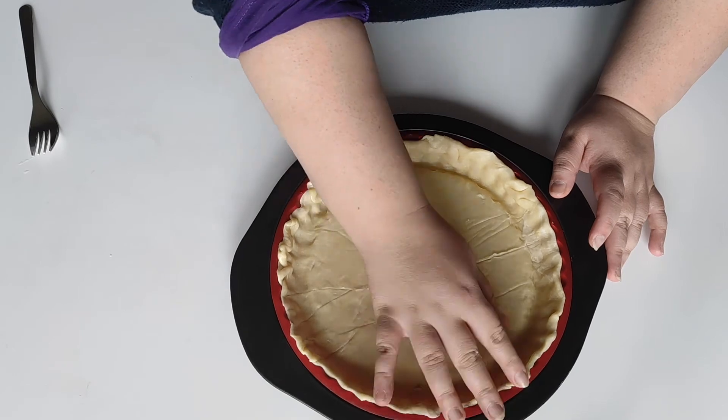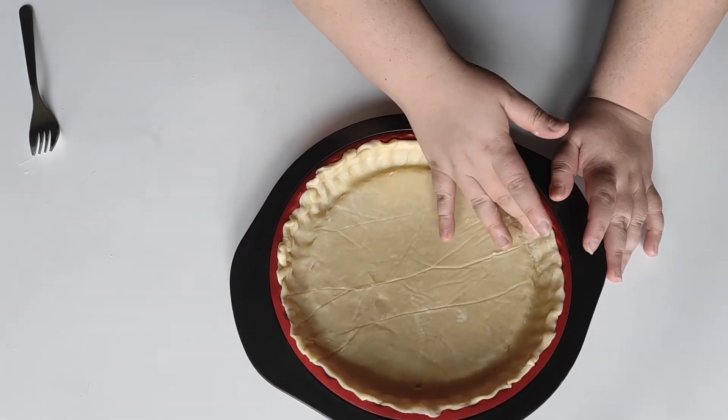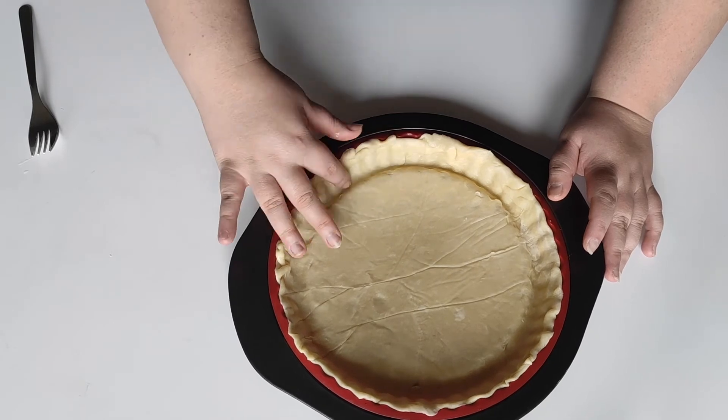I am using it today, so I transferred it to a baking dish. And with a fork, I poke holes all over the dough.